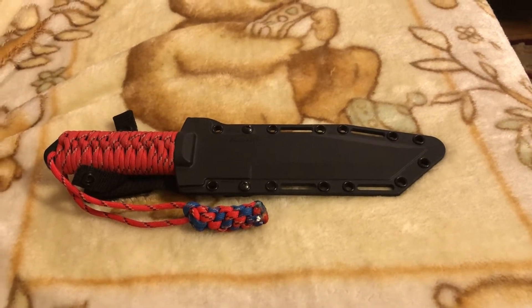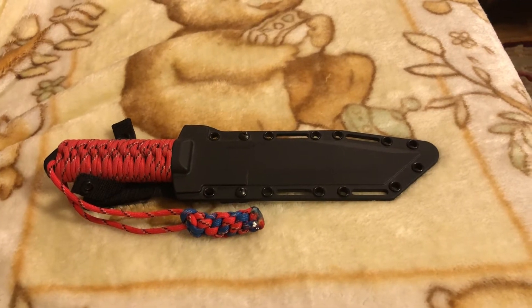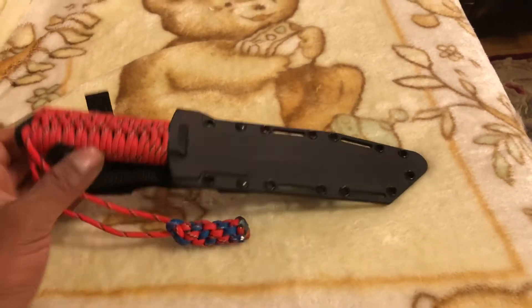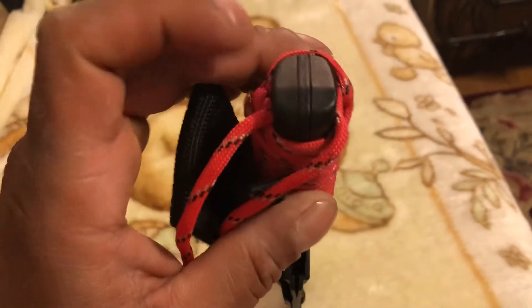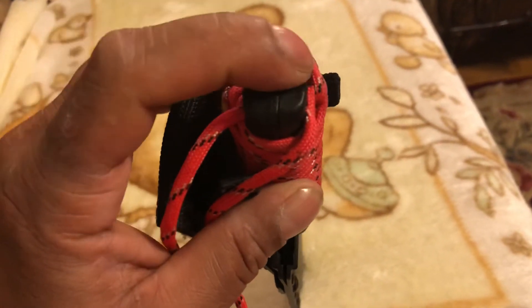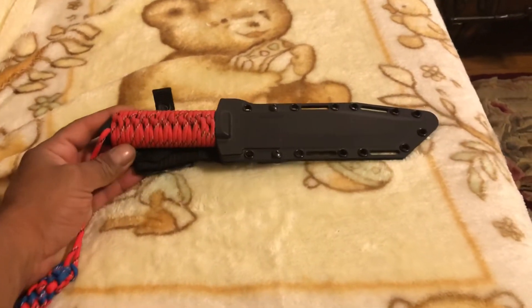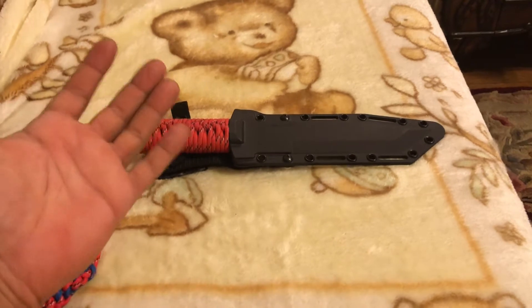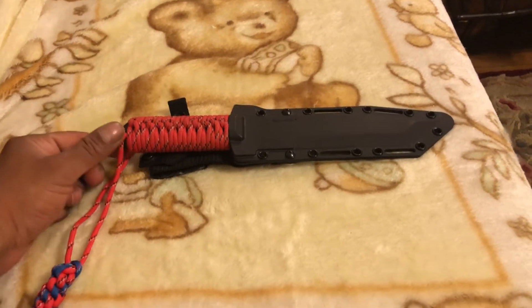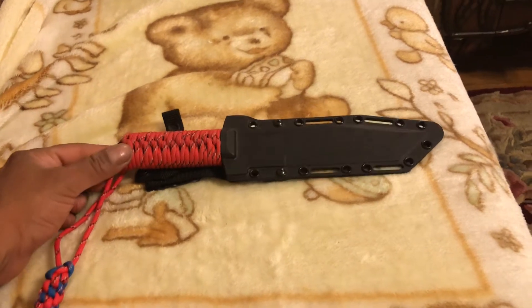When I got the knife it came with this handle material on the scale. I think it feels like plastic — it's very thin and very smooth, so the knife slips out of my hand. I have kind of big hands, so if it's wet it comes out of my hand very easily.